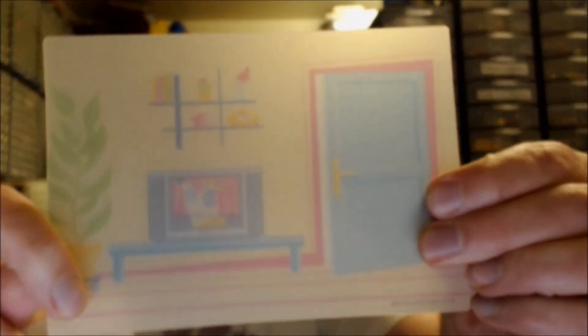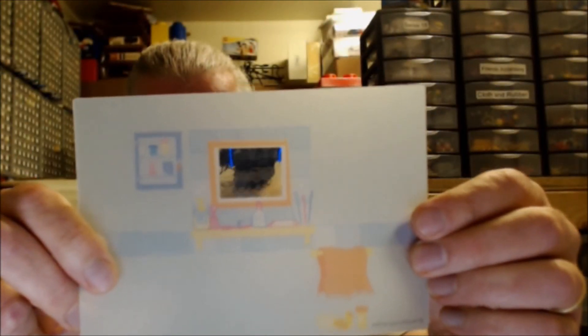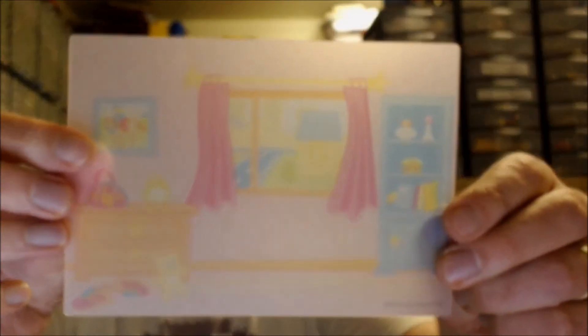I was looking at this one because of the weirdness. These will be found under the plastic section, I believe. Maybe. Bellville.